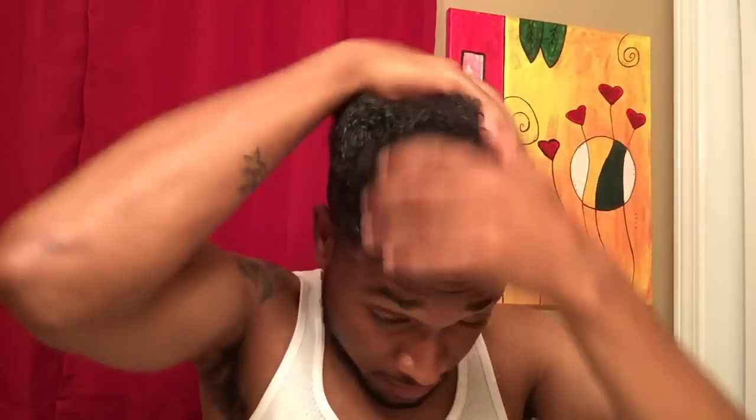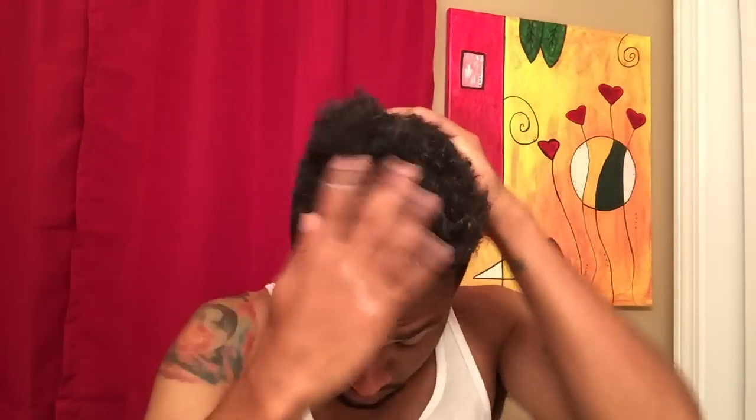As you can see, it's already working — my hair is starting to curl up. I just keep working it in and putting a little bit more product in until I get the desired curl that I like. On top of this product, what I like to follow up with to give it even more shine and definition would be a curl activator shine gel.